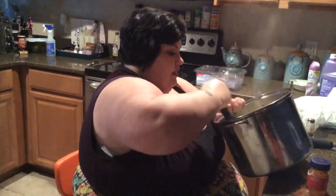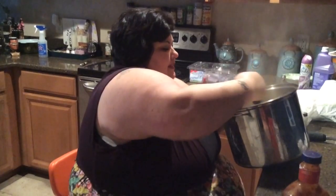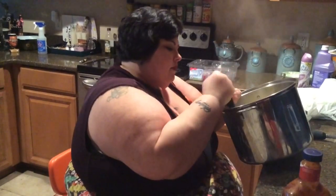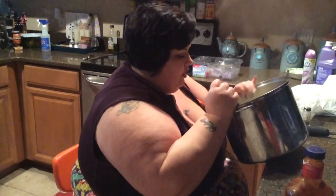One thing I can tell you is always required for my mashed potatoes: some cream, half and half, or milk. I don't have cream or half and half so I'm gonna use milk. Also, definitely chicken stock — or really any kind of stock. I've used vegetable stock, I've used beef stock, but chicken's my favorite. It gives the best flavor.